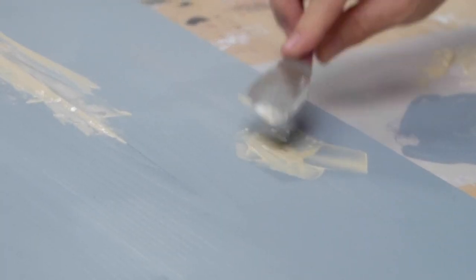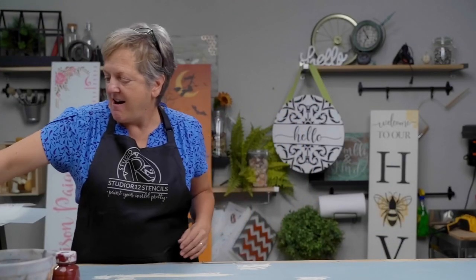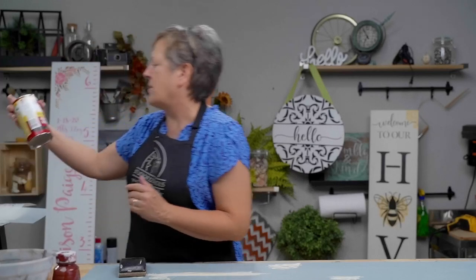You scrape away any excess, fill this void here, then inspect the board and fill in anything else you see. I'm back from lunch and ready to sand. We've got our Durham's Rock Hard Water Putty that we mixed with water and sealed into this crack.